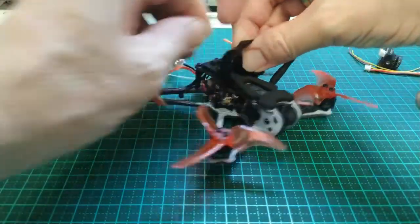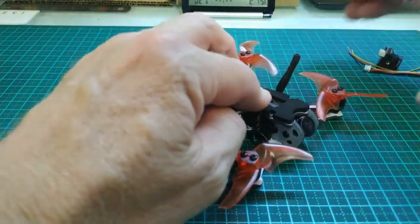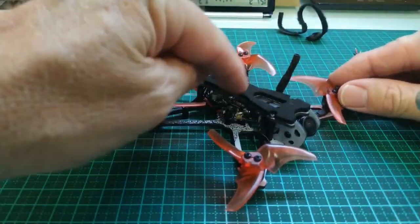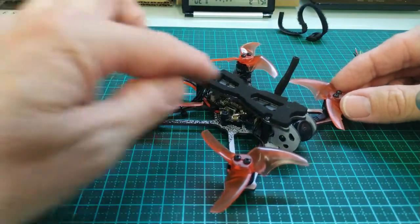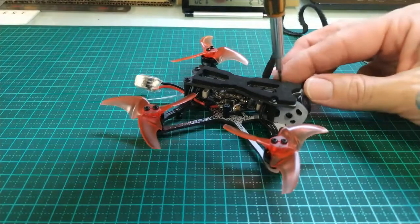Now you might notice we've also got the soft battery mount on here. So we start by taking everything off.